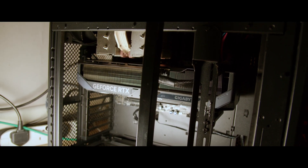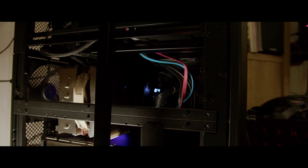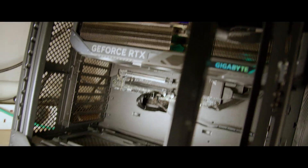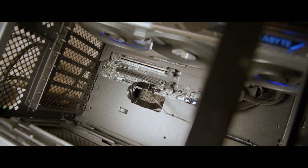Now it's the moment of truth — turning it on. I've got fans spinning.